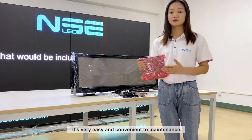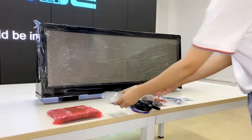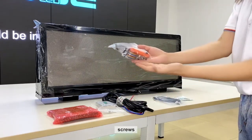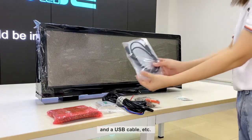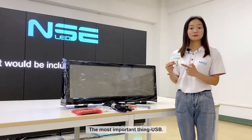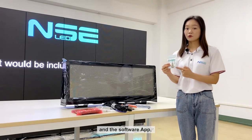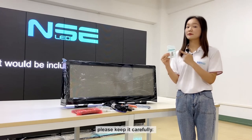It's very easy and convenient to maintain. Also included are: a screen switch, power cable, flat cable, screws, installation tools, and a USB cable. Most importantly, the package includes a guide video on how to send programs to the screen via our software, the software app itself, and the setting file for the taxi top screen. Please keep these carefully.